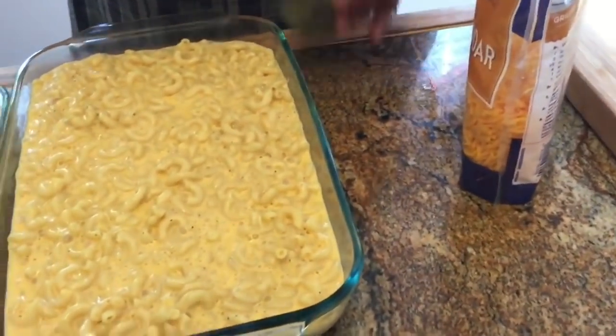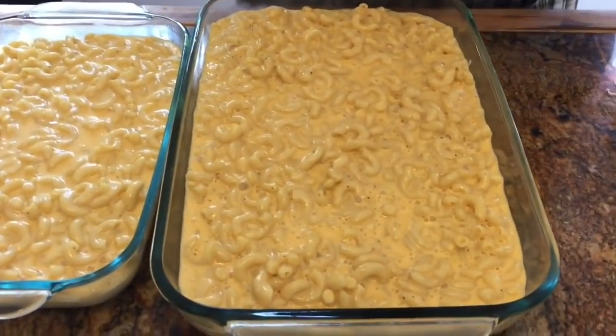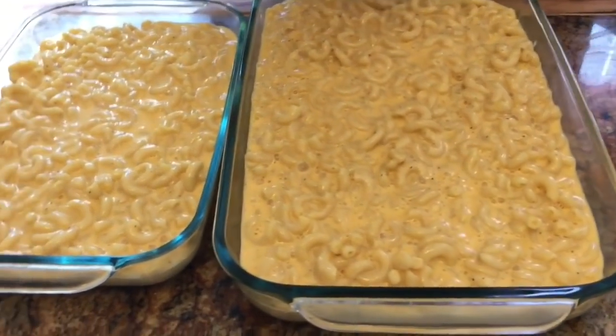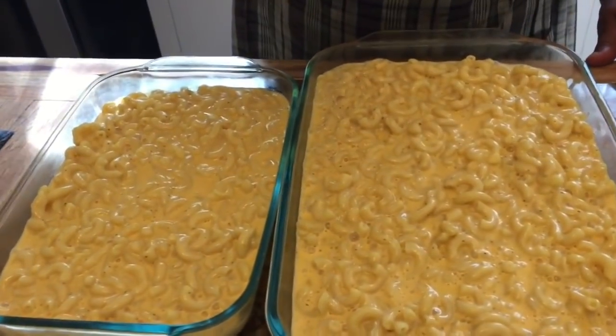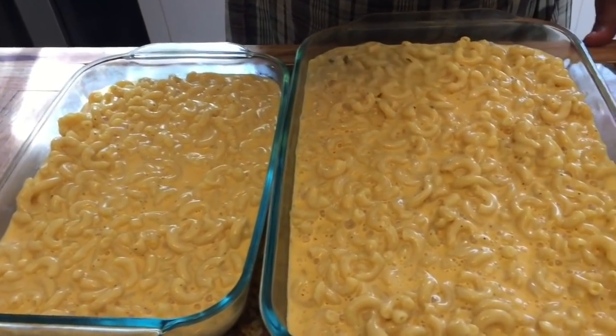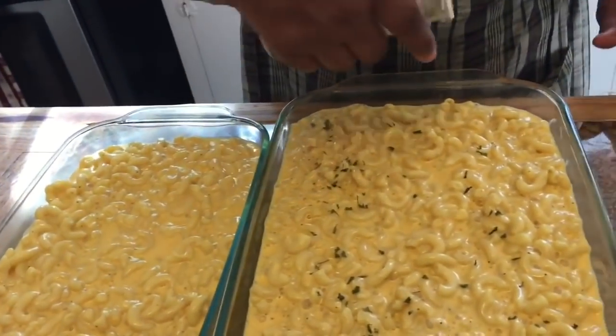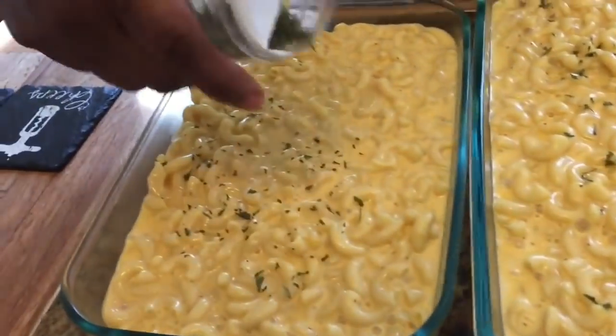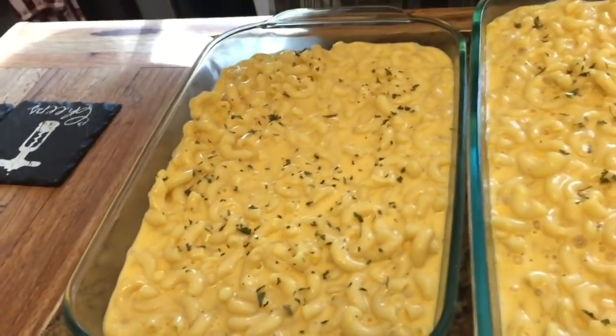Just to make it look good, let's add a little parsley on top — just sprinkle it about, like that, just a little bit. See how pretty that looks? Just add a little parsley. I already added my salt and pepper to taste.